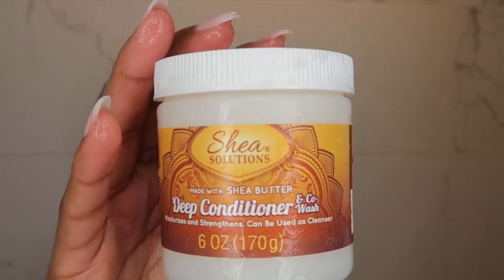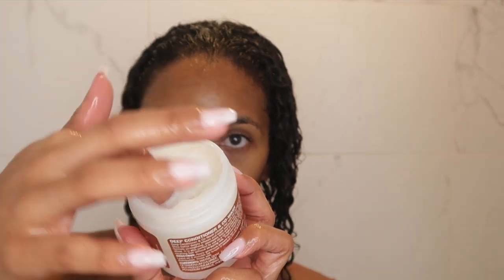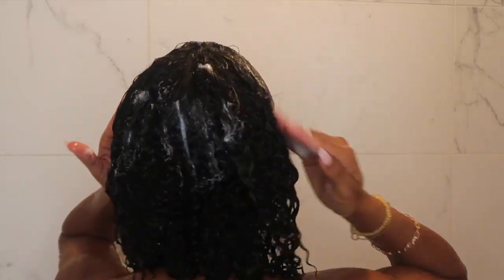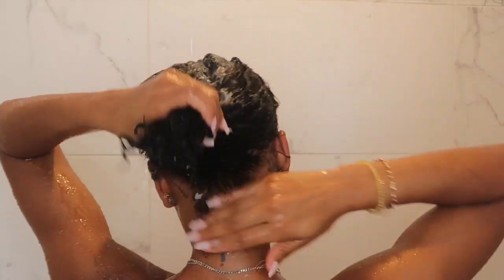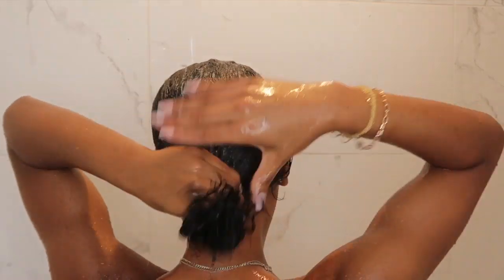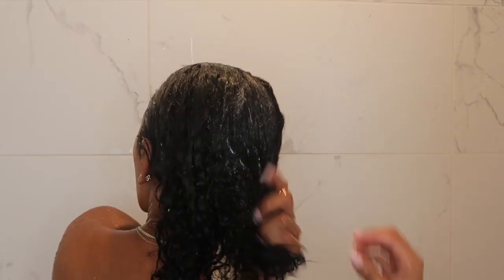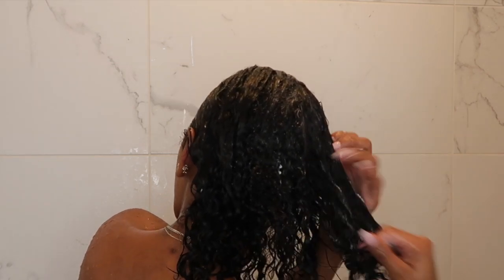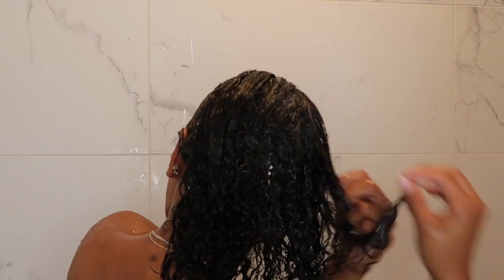Here's a close-up of my hair after rinsing out the shampoo — it definitely feels clean. It does feel a little stripped like I said, but it has a shine to it. Next I'm going in with the Shea Solutions deep conditioner. This has silicones in it, which I typically avoid, but it's a Dollar Tree haul so I couldn't really expect too much. It actually felt really good on my hair, though it doesn't have as much slip as my usual deep conditioners, so I could still finger detangle.